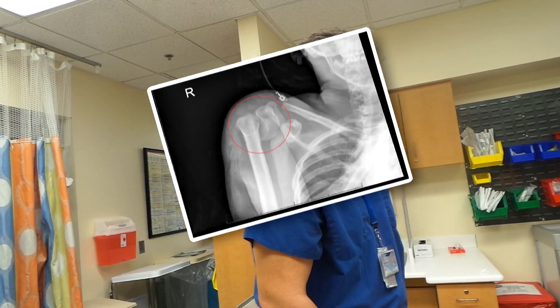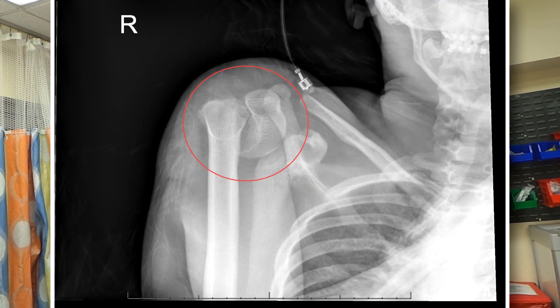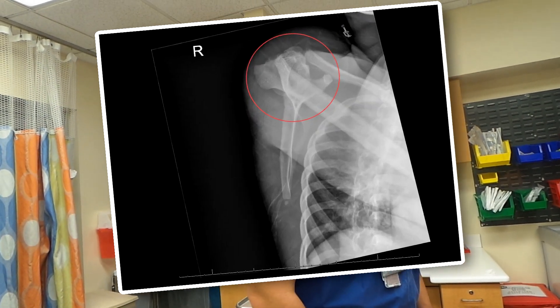She ended up presenting to an outside hospital who got some x-rays of the shoulder and saw a pretty dramatic displacement — which we'll show on the video — a pretty dramatic displacement of a Salter Harris type 1 fracture, with basically the slip of the physis of the proximal humerus.